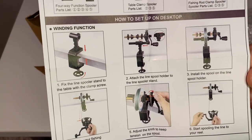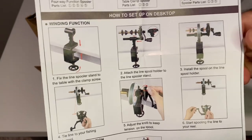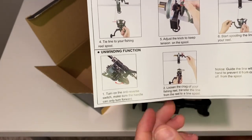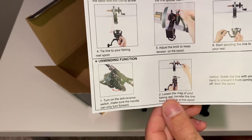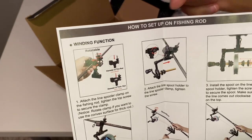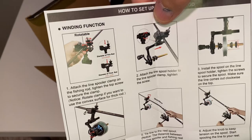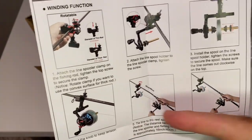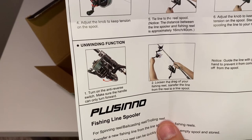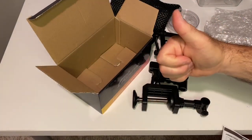How to set it up on a desktop — we're going to do this one first. We also have the unwinding option, and then how to set up on a fishing rod, but you can just bring it in your tackle bag. We're going to go through the steps of that as well, and the unwinding function for that. Let's get to it.